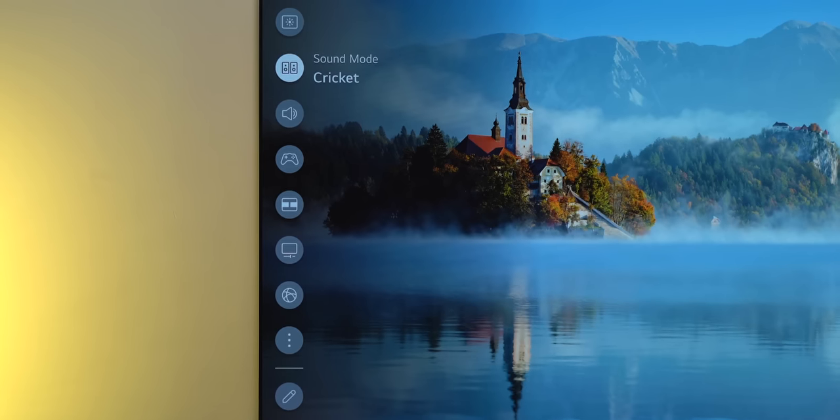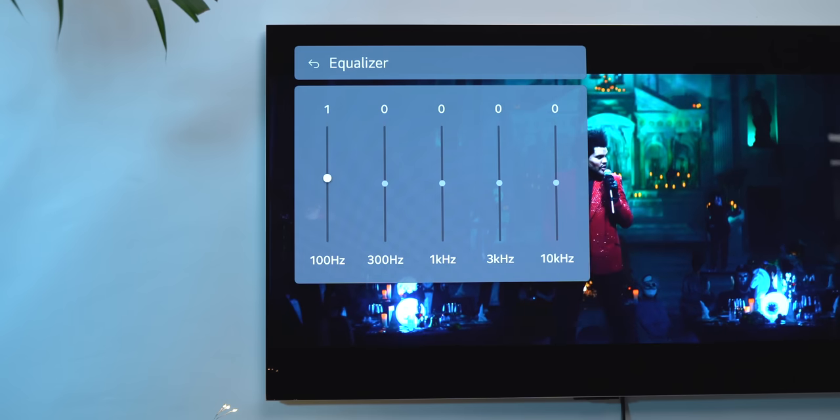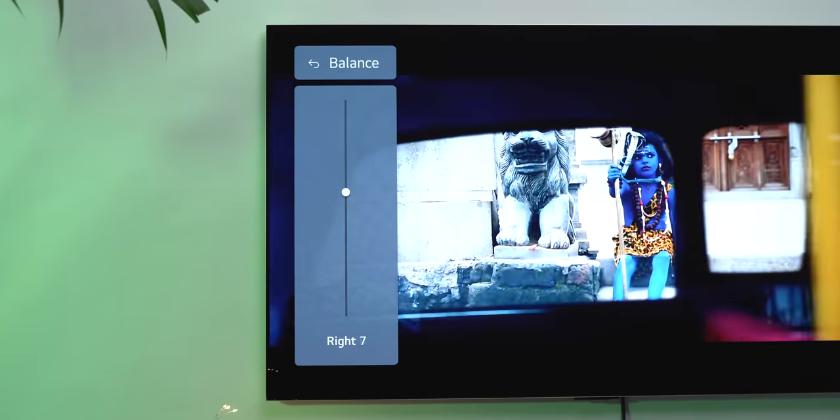Like the display, there are a lot of different sound modes. There's Dolby Atmos support, which does bring a surround sound element, and there's also an equalizer if you like tuning things according to your preferences. Overall, these are amazing TV speakers with a lot of customizable options.